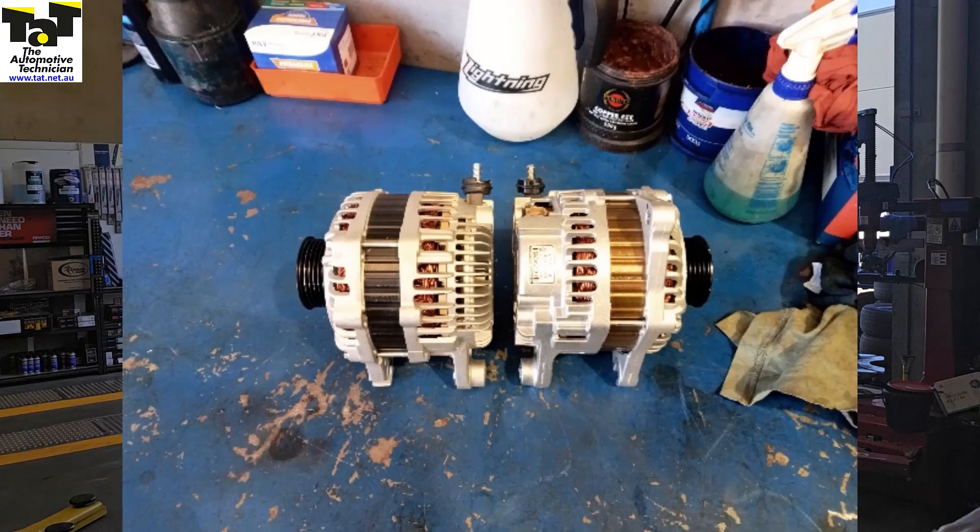We replaced that alternator with a genuine Mazda OEM unit and we confirmed after multiple road tests that it was completely fixed. So just be careful with these aftermarket parts — we've had a bit of a run of aftermarket parts recently ourselves that we ran into warranty issues, so just something to keep in mind guys.